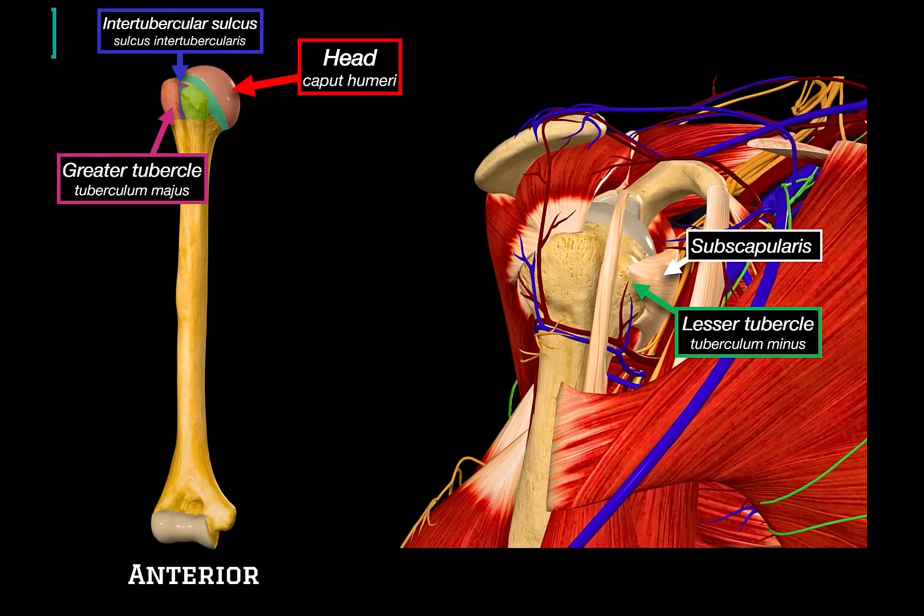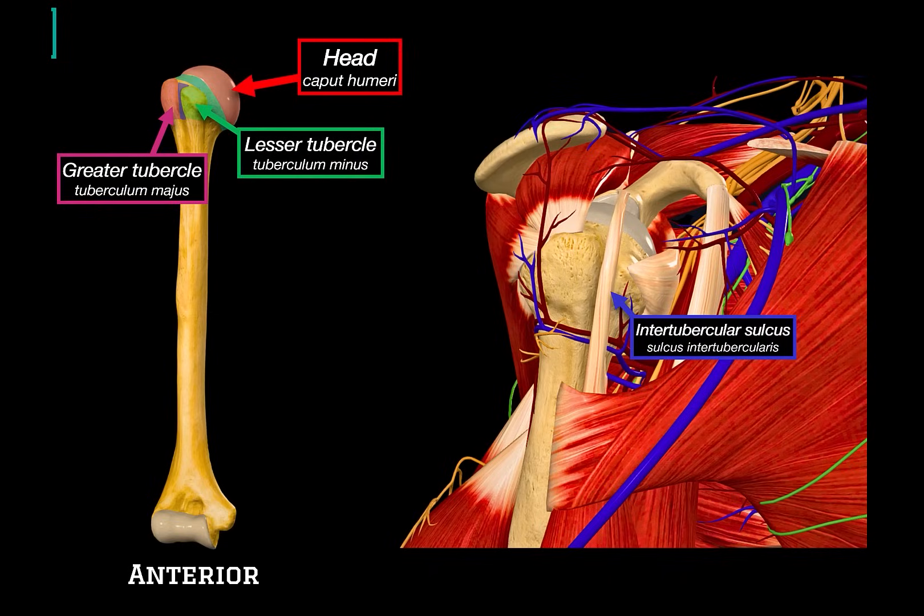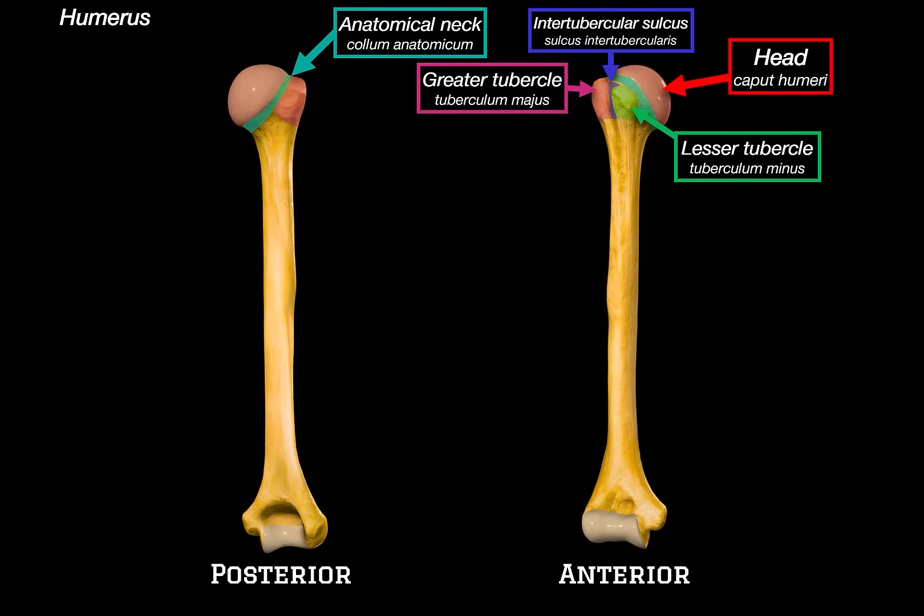Another muscle that has partial attachment here is the teres major, although it sits a little bit lower. The intertubercular sulcus makes way for the long head of the biceps brachii tendon to pass through it. The tendon travels through this channel and continues up to its origin on the supraglenoid tubercle of the scapula. This groove also provides space for the accompanying synovial sheaths and vessels.